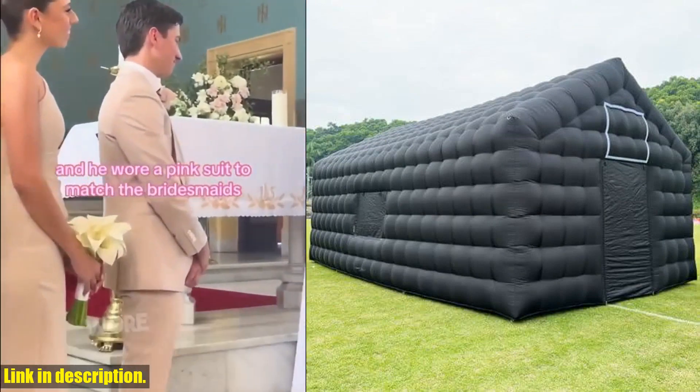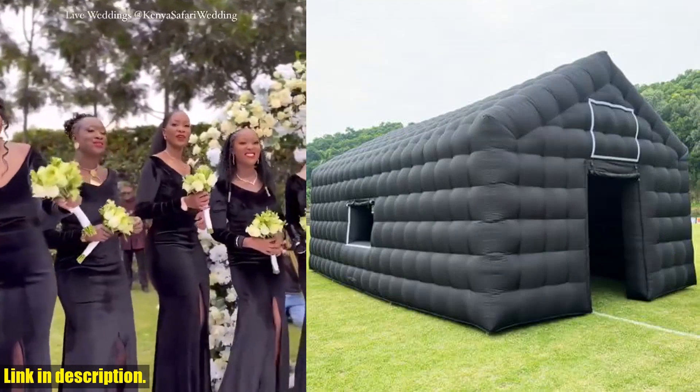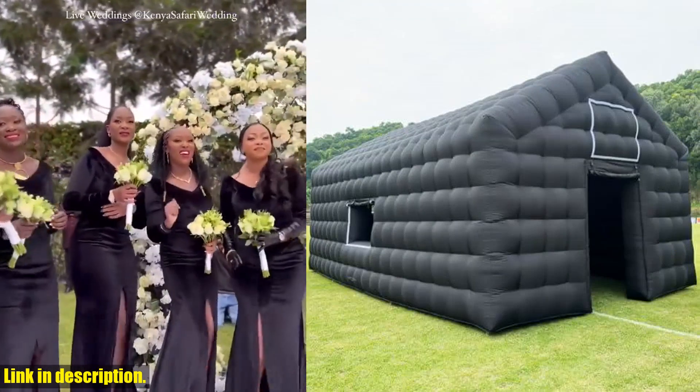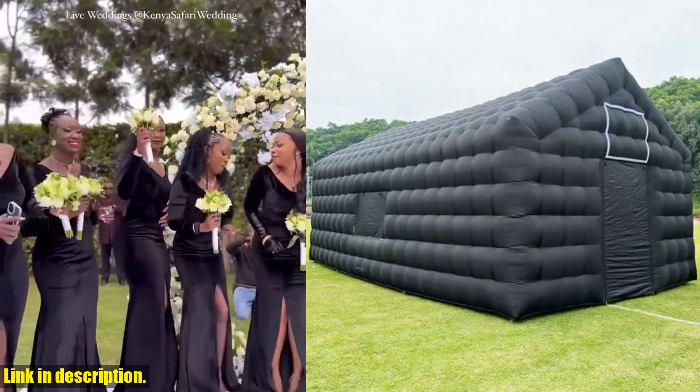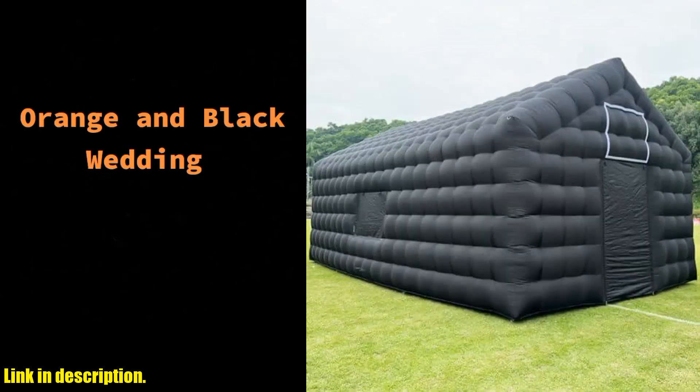So if you want to take your party to the next level, be sure to check out the link in the description to get your own large black inflatable air cube wedding tent square gazebo event room. You won't be disappointed. Don't forget to subscribe to our channel for more great reviews and recommendations. Thanks for watching.